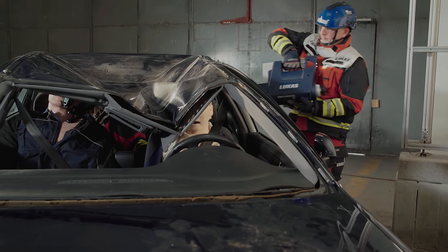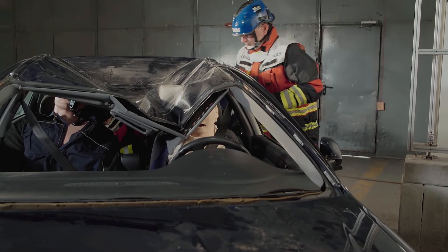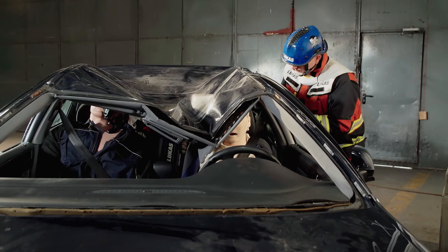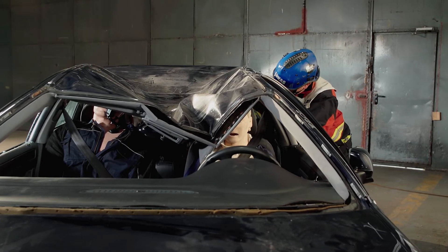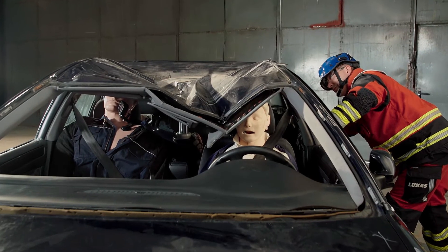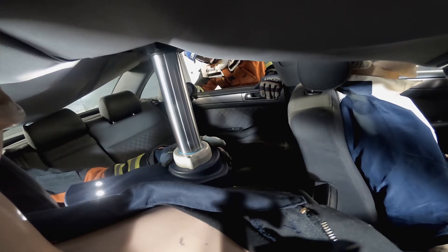Where possible, use blocks or wedges to spread the load when positioning the ram. Identify a point of strength on the roof or on one of the pillars, and slowly extend the ram to reform the vehicle.